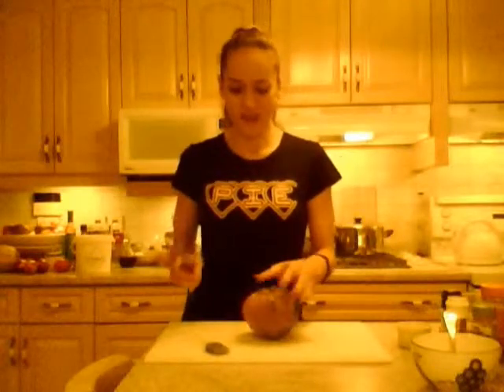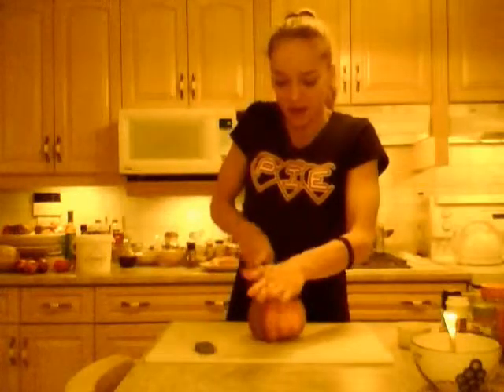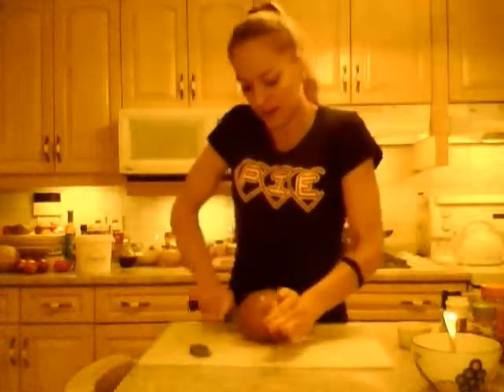We're actually running out of time in our fall, winter and early spring. Running out of those winter months where we can use all those nice, awesome winter flavors like cinnamon and nutmeg and whatever. If you're not already sick of them from the holidays — I'm not. I love it. It's great.